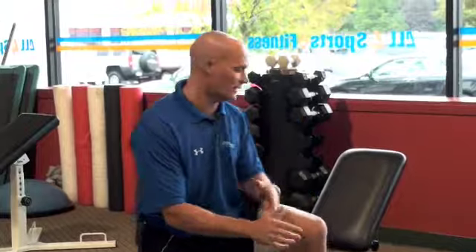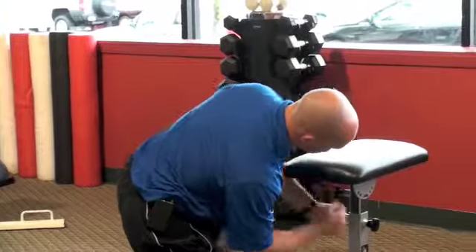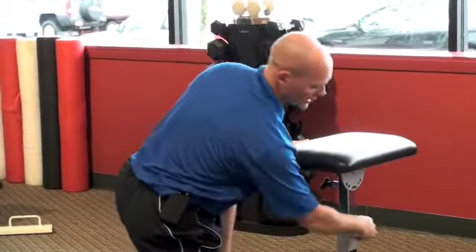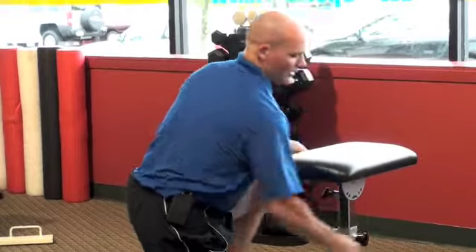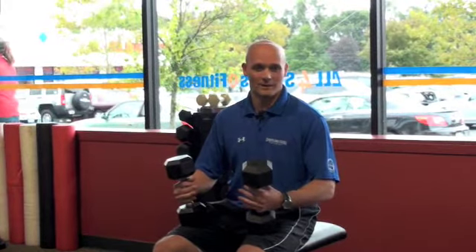Our final exercise for the circuit would be an alternating dumbbell press. Again, adjusting the bench easily back to its flat position. I'm going to adjust the height slightly to make sure it's high enough for me to get a good body position. So for our fourth and final exercise of the circuit, we have an alternating bench press. What I like about the M-Core bench is that I'm not completely stabilized — my legs, my glutes, my quads a little bit, and my core all have to work to keep myself in a good, solid position to do the exercise.